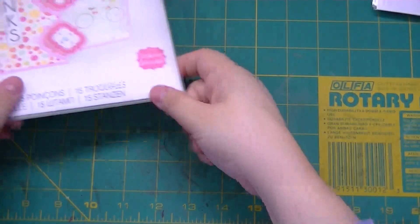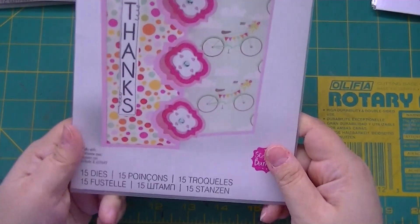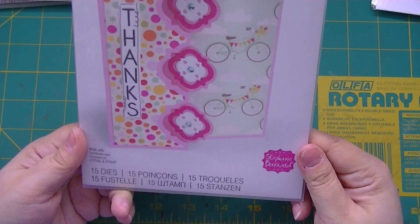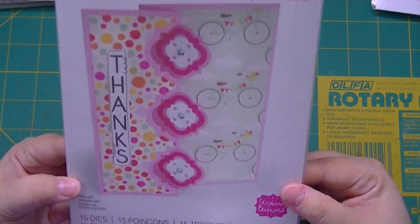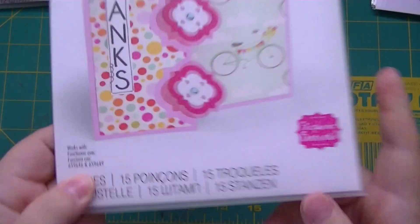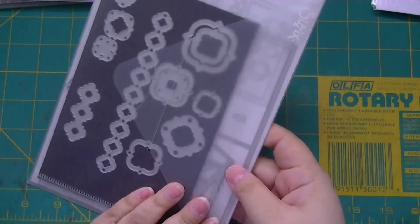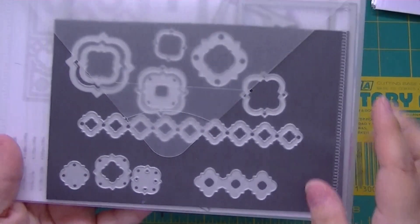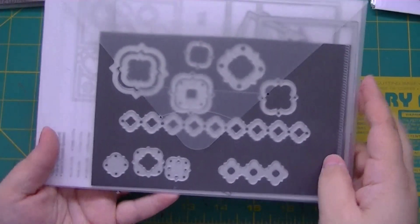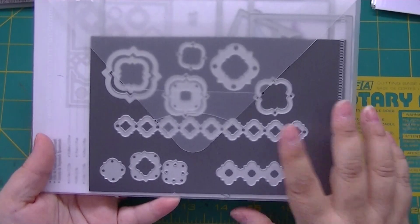This one is the Framelit Flippets — it's a triple something and it tells you on the packaging that it works with two other sets. I don't put the large flip-it base on the magnet sheet because it's just too big, but I put all the little dies on the magnet.